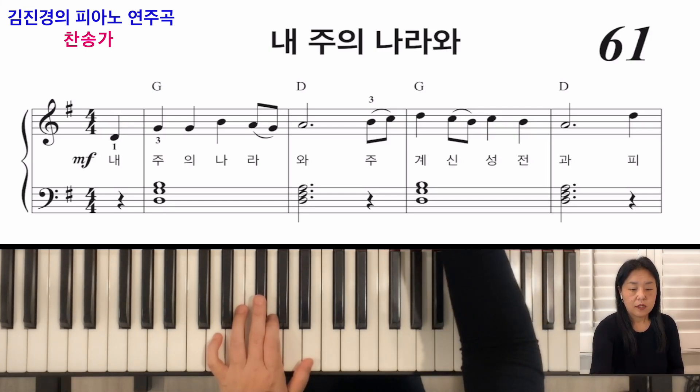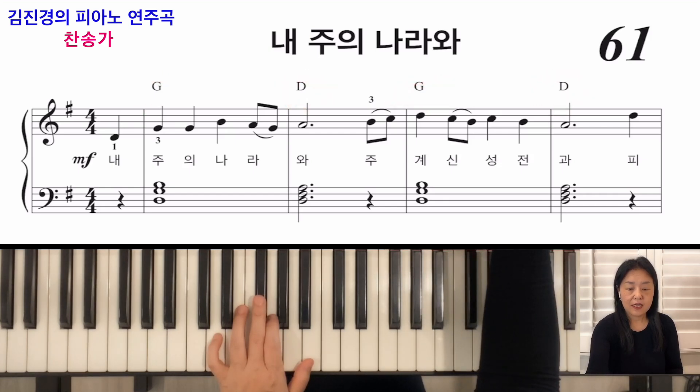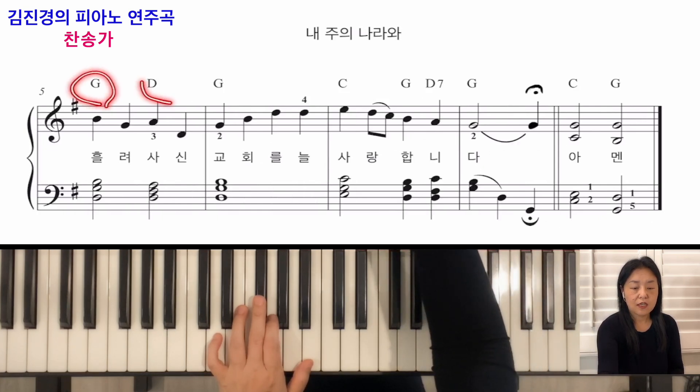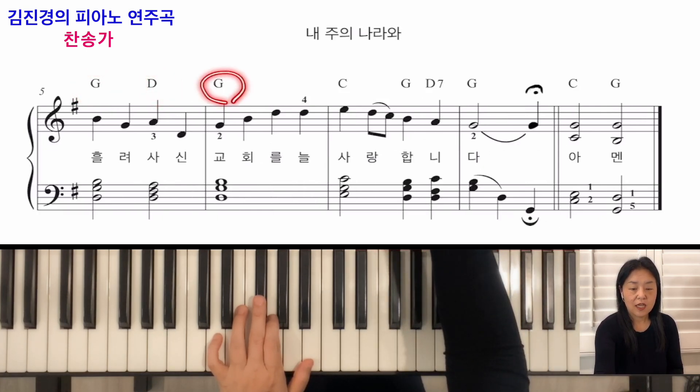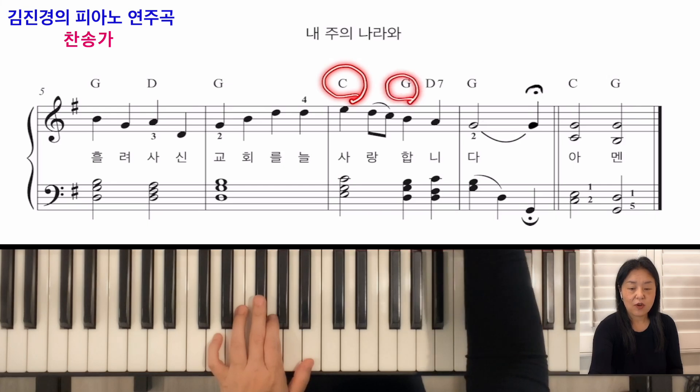악보를 보시면 G코드로 시작되죠? 그 다음에 D, G, D로 왔다 갔다 하다가, 다시 G, D, G가 계속됩니다. 마지막에 C코드가 나오면서 다시 G로 갑니다.